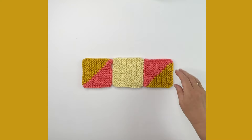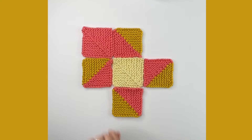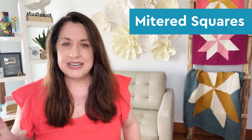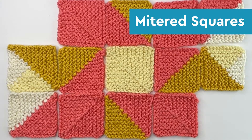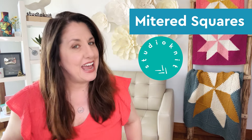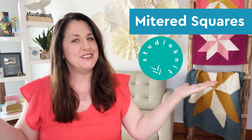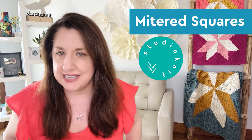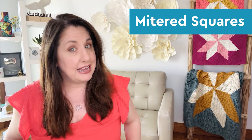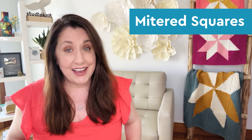I've been experimenting with different constructions, yarns, and color changes, and now I'm excited to share all of my tips and tricks with you in the simplest and most straightforward way possible. Hello, I'm Kristen, and welcome to Studio Knit. I've recently become obsessed with knitting these adorable little mitered squares. At last count, I've made over 300 of them.